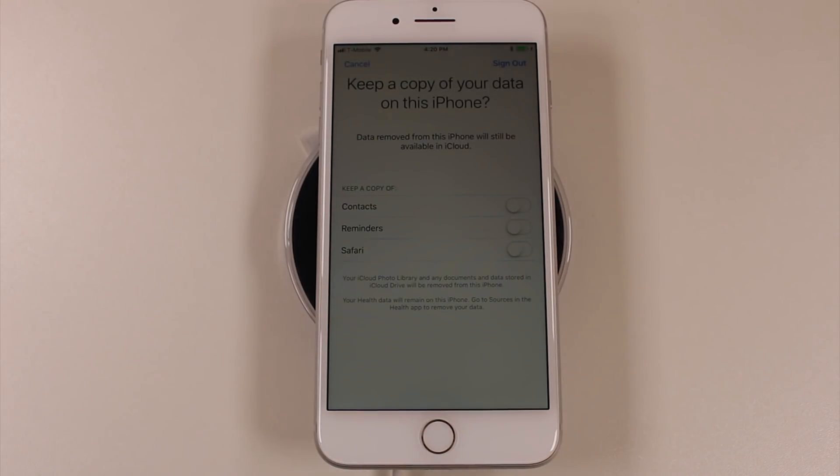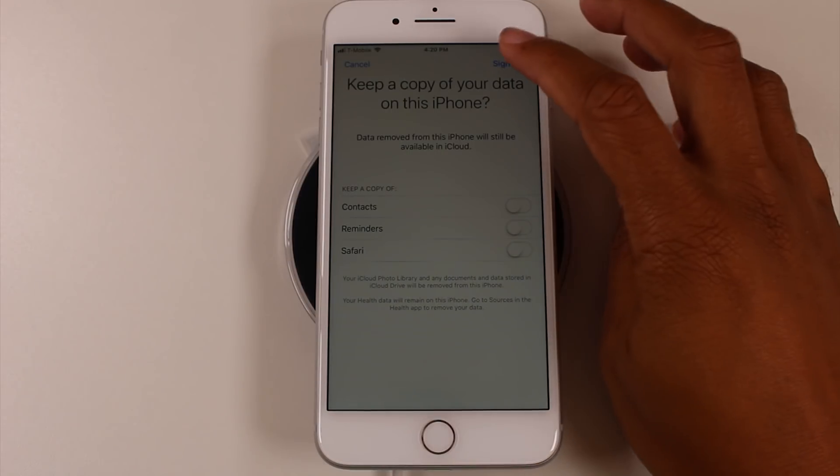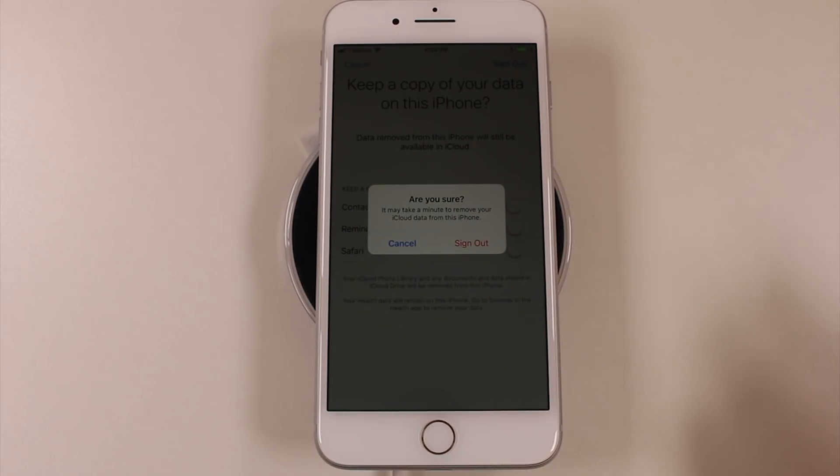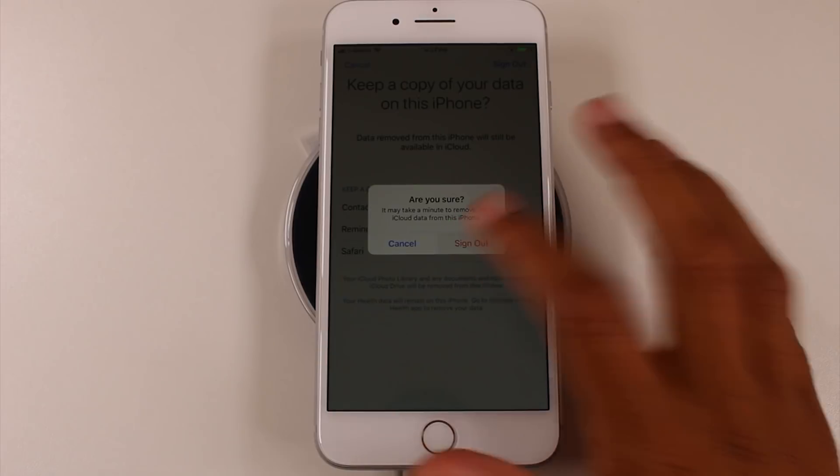So sign out. It's asking if data removed from this iPhone will still be available in iCloud — you could say Keep a Copy and it will stay on the phone, but usually just sign out. It may say it'll take a minute to remove iCloud data — that's fine, just sign out.